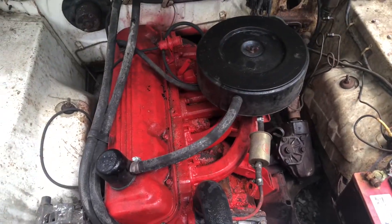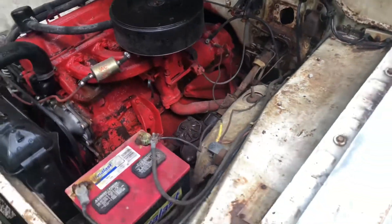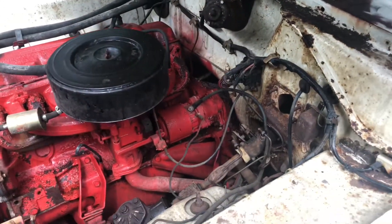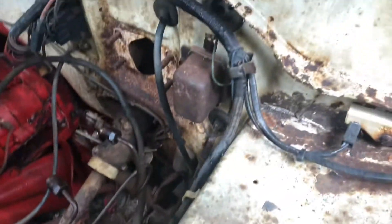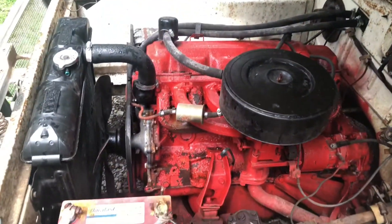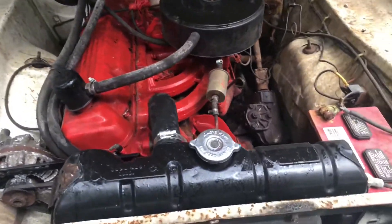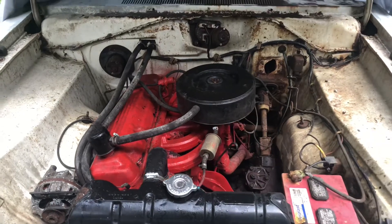So what we got here is a 225 slant six, one barrel carburetor. Don't know how many miles on it — the odometer never worked when I got the car. It is a three-speed on the column. It is missing the master cylinder, but I do have a new master cylinder to put on it, probably get that done in the video here pretty soon. A lot of condensation on this thing — I need to let it sit and dry out a little bit.